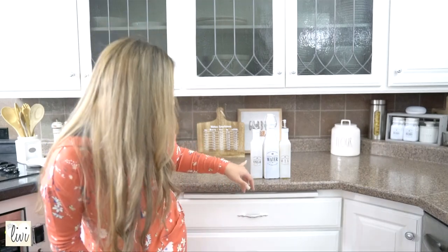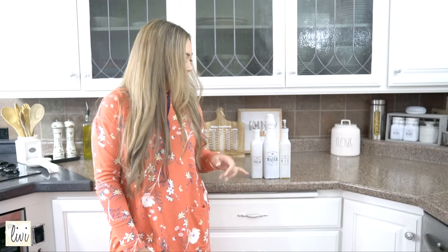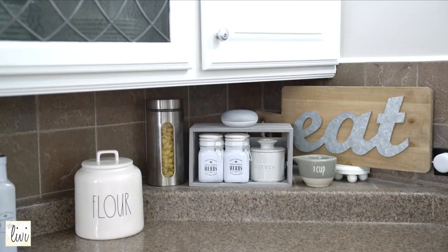This next set is from Hobby Lobby — it says 'vinegar, water, and oil,' but there's no water in here. Instead, this bottle is my soy sauce, this one is rice vinegar — I love rice vinegar, it's much more mild than regular white vinegar — and this one is olive oil.